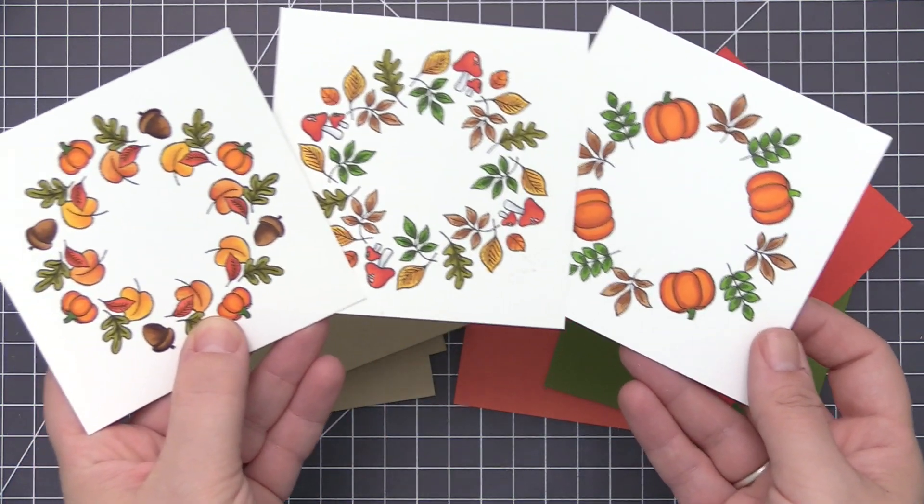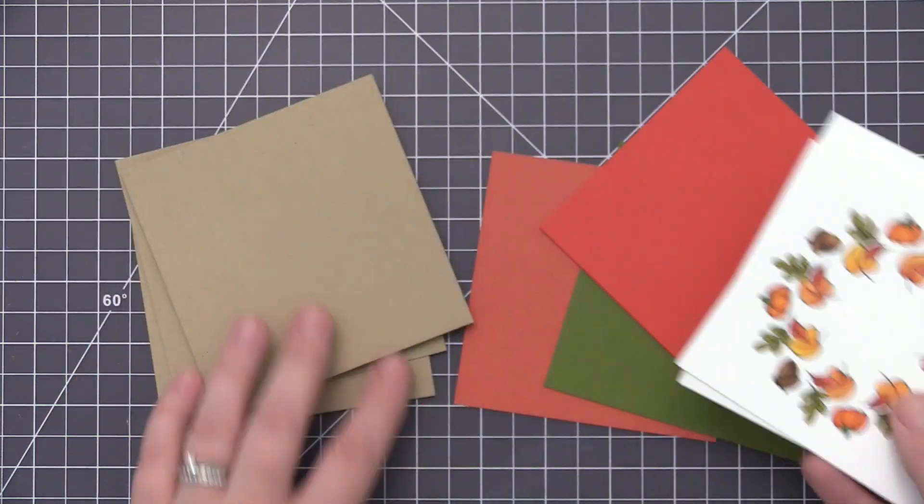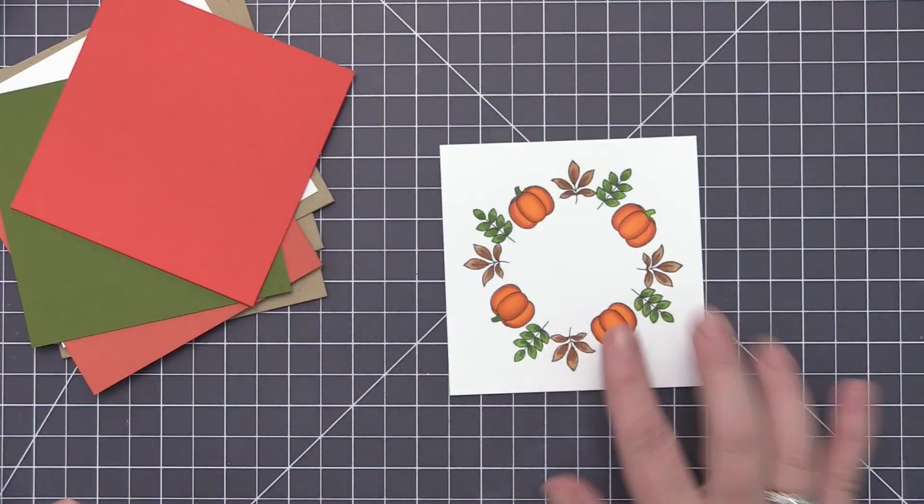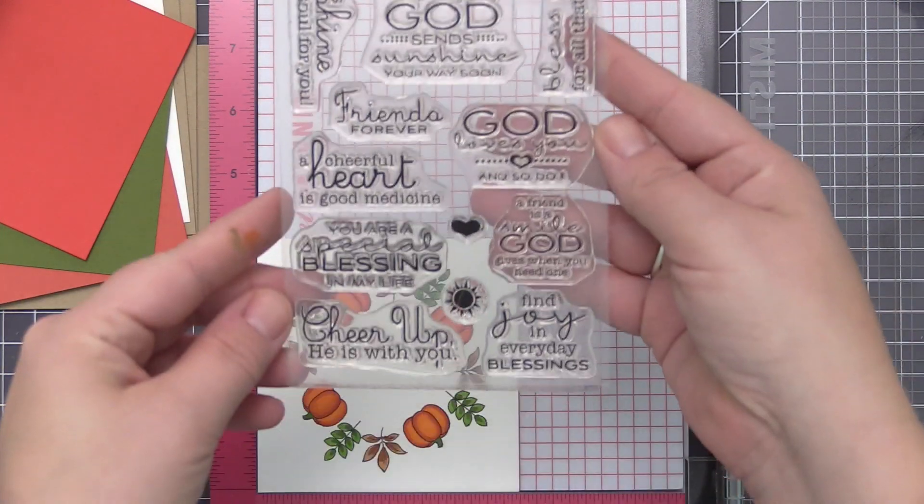Now you can see with everything colored, you really see the difference between the wreath with just a little bit of stamping versus the one at the other end with a lot of stamping. The colors really bring it to life and I love how these look when they're finished.